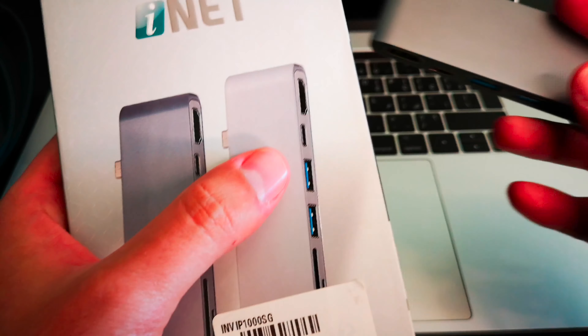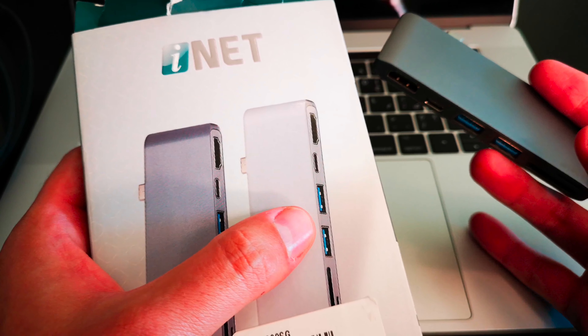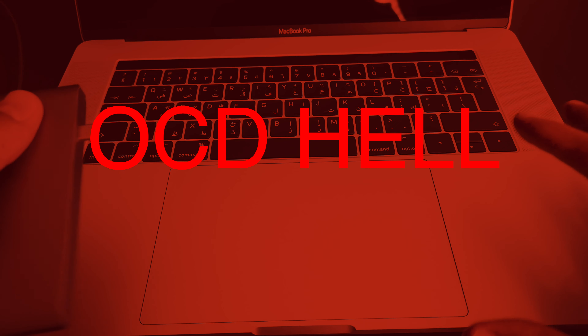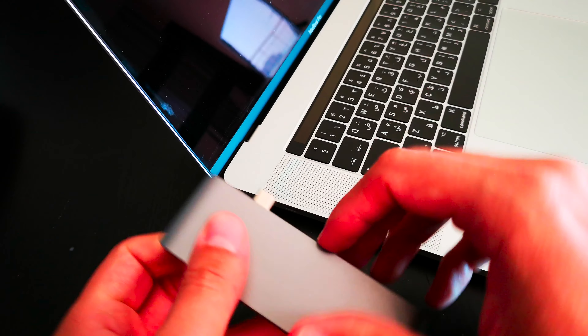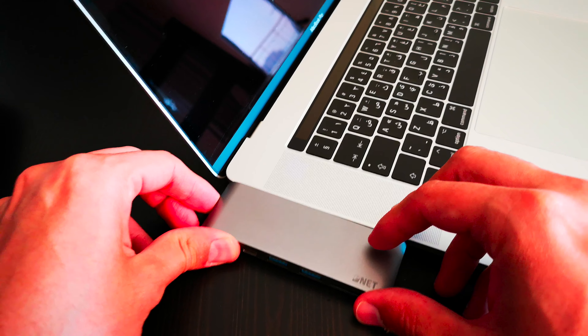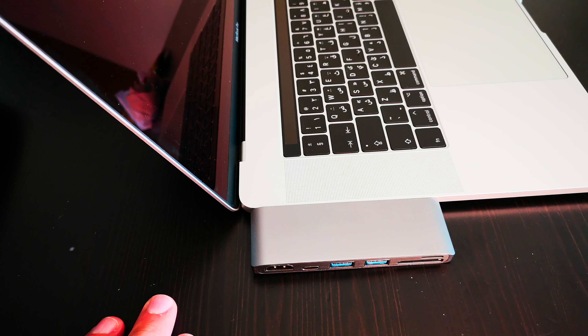It feels good — it's made of aluminum, so it feels just like the MacBook Pro. However, too bad I could not find the silver color. I got the space gray because the silver was not available; it would have totally matched my computer. So if you've got OCD, this is going to be hell for you. Not recommended — get the same color.